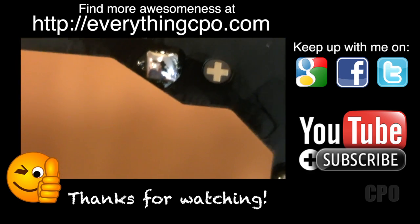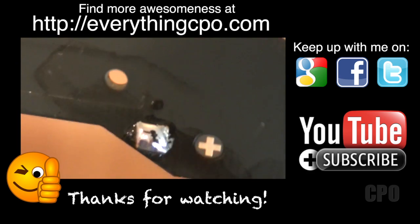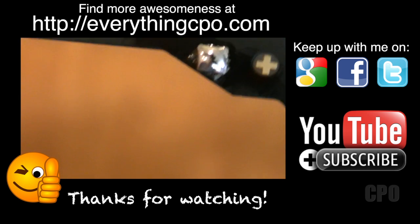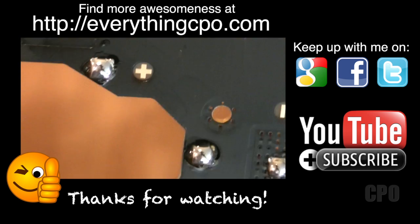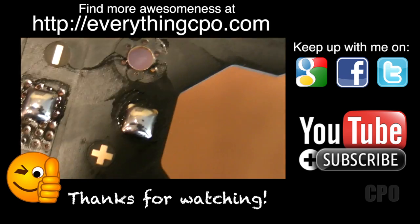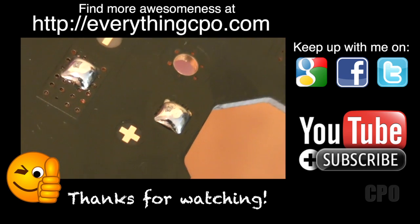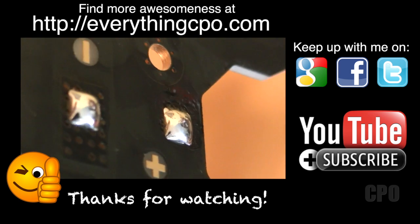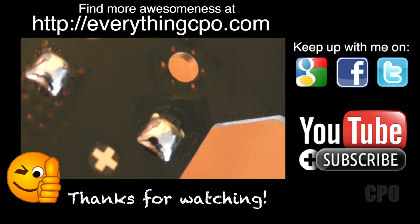Don't forget to subscribe and hit the thumbs up button if you like this. Comments are always welcome, and you can follow me on Facebook, Twitter, or Google Plus. There's also my webpage, everythingcpo.com, where you can see the totality of this build in one location. Thanks for watching, and I'll catch you on the next one.